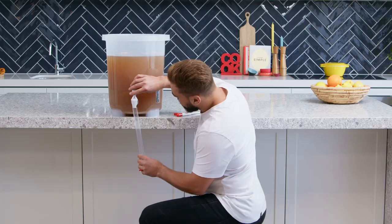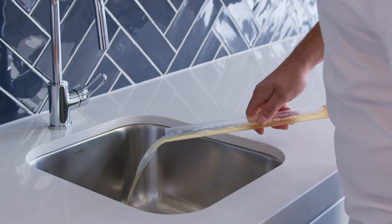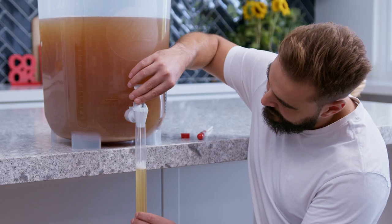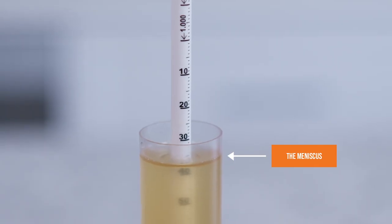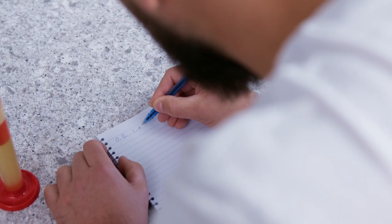Start by drawing the brew from the tap to half fill the sample tube and then discard this first sample. Then draw another sample with enough brew to float the hydrometer. Read the gravity scale at the meniscus — that's the curve at the top of the brew — and record. This will be the original gravity or OG.